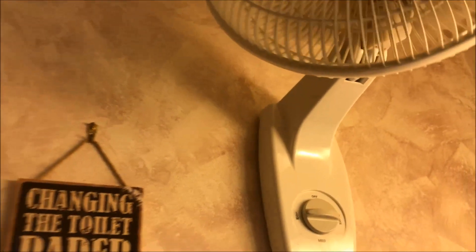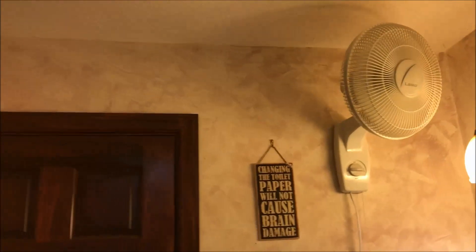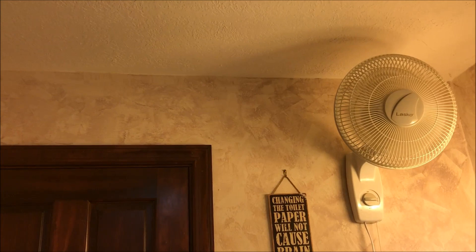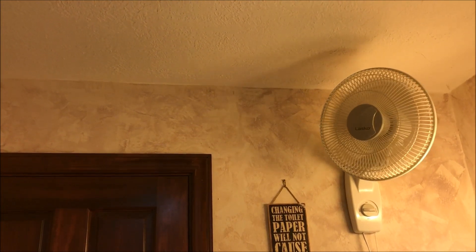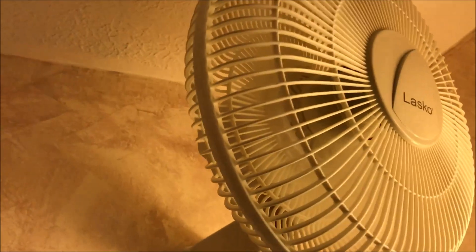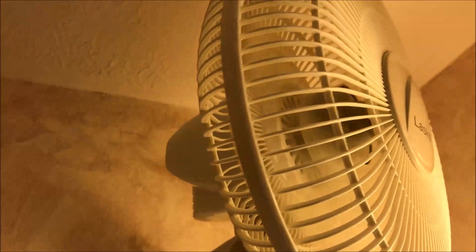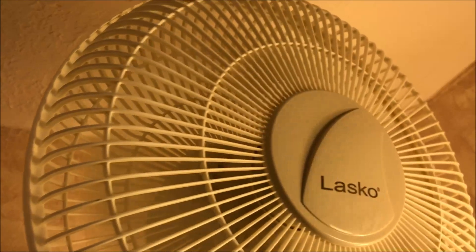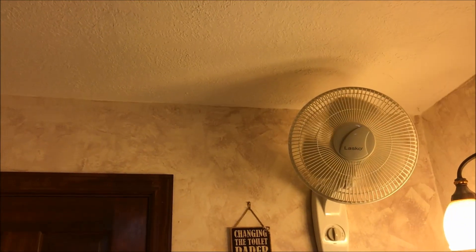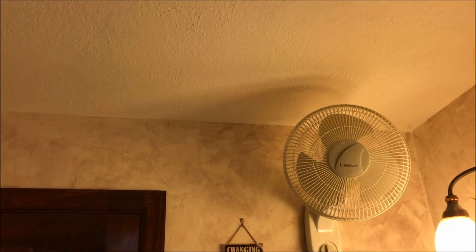And here's low. And here's off. And that is my 12-inch Lasco wall fan, now in my bathroom. Thank you for watching.